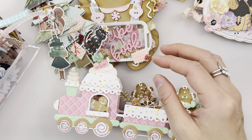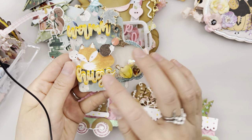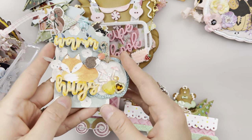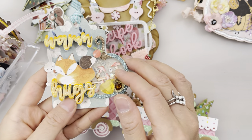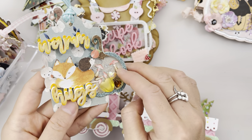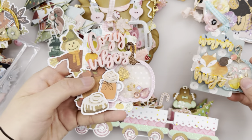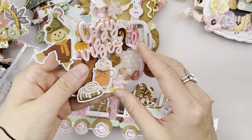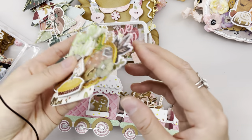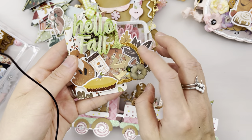More fall-themed items are these pumpkin shaker tags. It comes with these words, the pumpkin shaker, and the tag. Inside you'll see some shaker bits. This is also from a different metal die set from the August release — this one is shaped as mushrooms. Here's another one I made, and this one has pumpkin shaker bits inside. And another one has rainbow shaker bits.